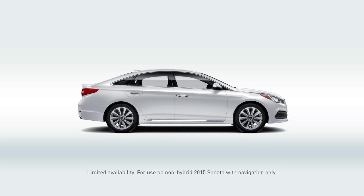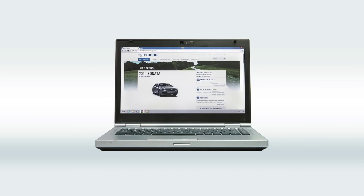Today you're going to learn how to install Android Auto in your 2015 Sonata. You'll need to register at MyHyundai so you can download the software and install it in your car.